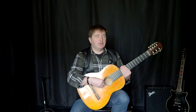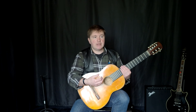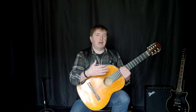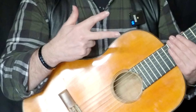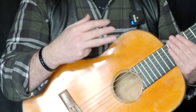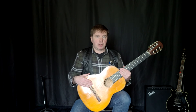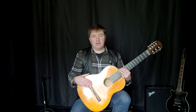Техника вам пригодится при игре сольных произведений, а также при романсовом аккомпанементе. Повторим названия наших пальцев: басовый палец П, указательный И, средний М и безымянный А. В старых школах аппликатура правой руки записывается цифрами, но давайте жить в 21 веке, а не в 19. Поэтому П, И, М, А — это намного проще.